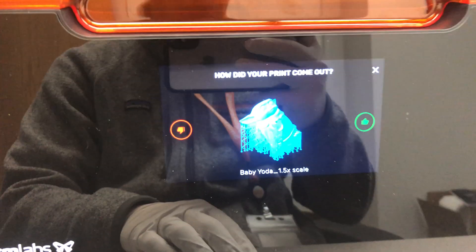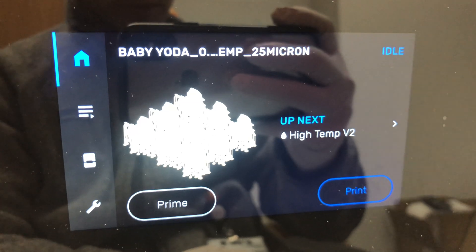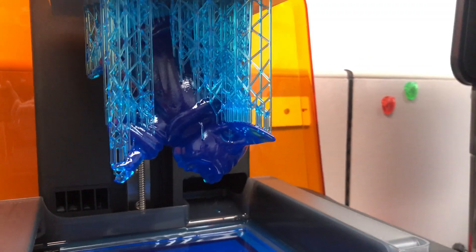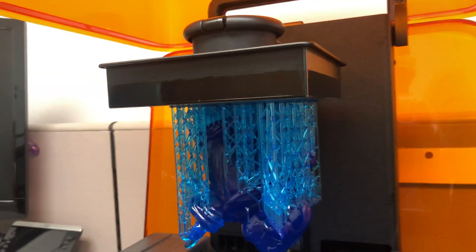How did my print come out? I think pretty well. I've got an array of some tiny ones coming up here too. Let's open up the cover — holy shit balls, look at that! Oh my god. I'm going to very carefully remove him and the build platform from the Form 3.